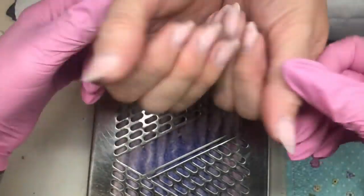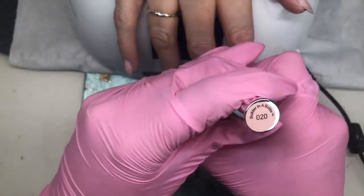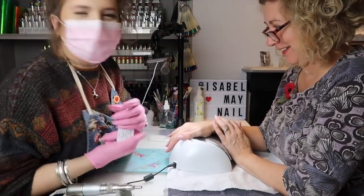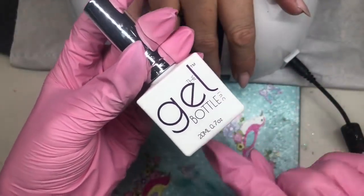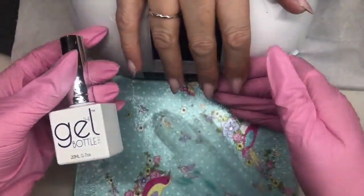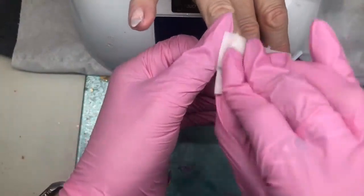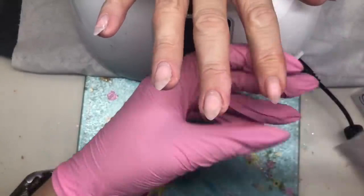I'm going to be using the Gel Bottle Ink Build It in a Bottle in number 20 - this is the good stuff. If you want your nails to grow long and strong you need to get some of this builder in a bottle. My mum has an overlay on her natural nails and it works wonders. Wipe over your nails with some acetone to dehydrate and prep.